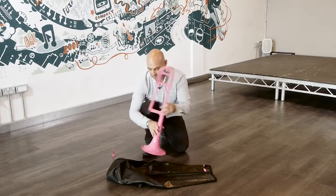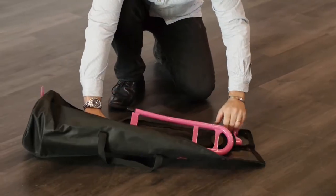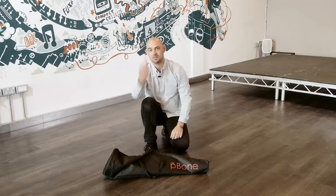Next, the bell goes away. And finally, the mouthpiece.